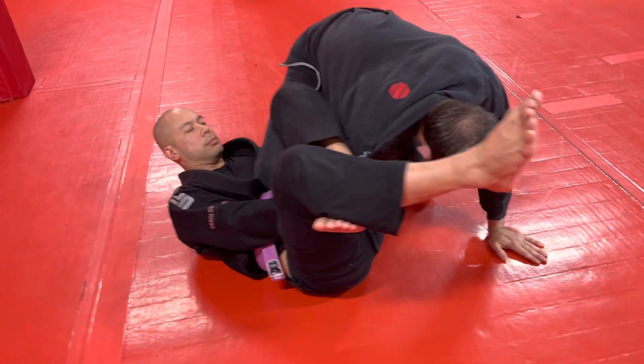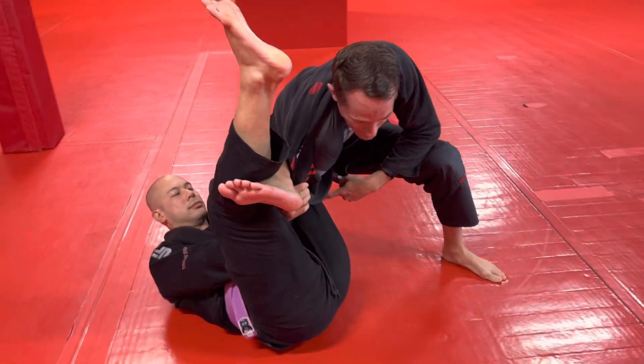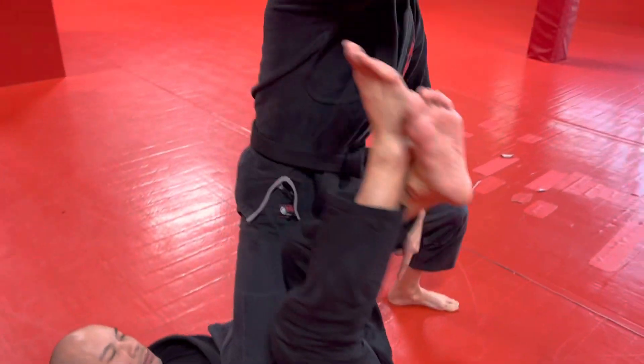Then I come up, plant my hand, plant my foot, and use this foot as leverage to lean back into him, drive my knee into his belly, straighten my arm, and pull my arm out.